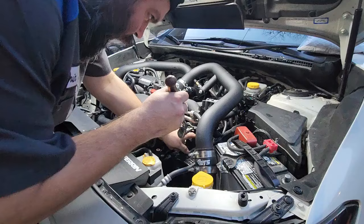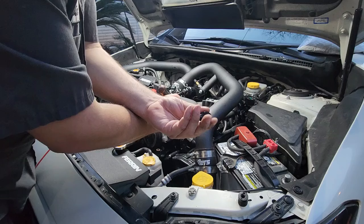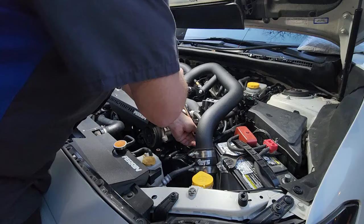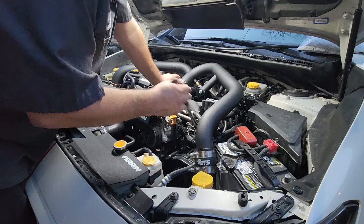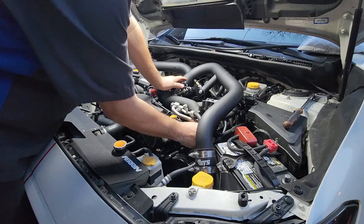We've got to remove the plugs on the end of the fuel rails — that is an 8-millimeter Allen. We're going to pop these out and drop in these fittings, which I believe is an 8 ORB to a 6AN. We're going to drop those in and start taking measurements for the hoses I need to make. I believe we're going to come off them with some 90s, but I also bought 45s and 120s so we're going to see what makes sense.